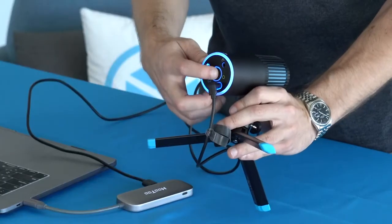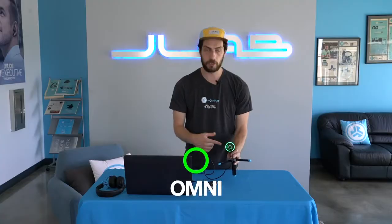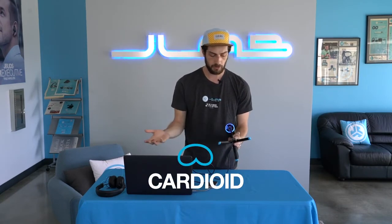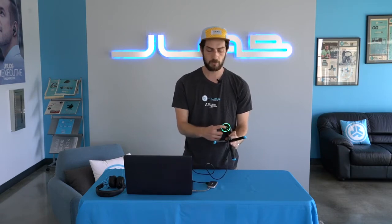To change from cardioid to omnidirectional, all you do is hold down the button on the bottom and it will change to green — that's how you know you are in the omni setting. And to go back to cardioid, just hold down the button again. You'll go to blue and can go back and forth.